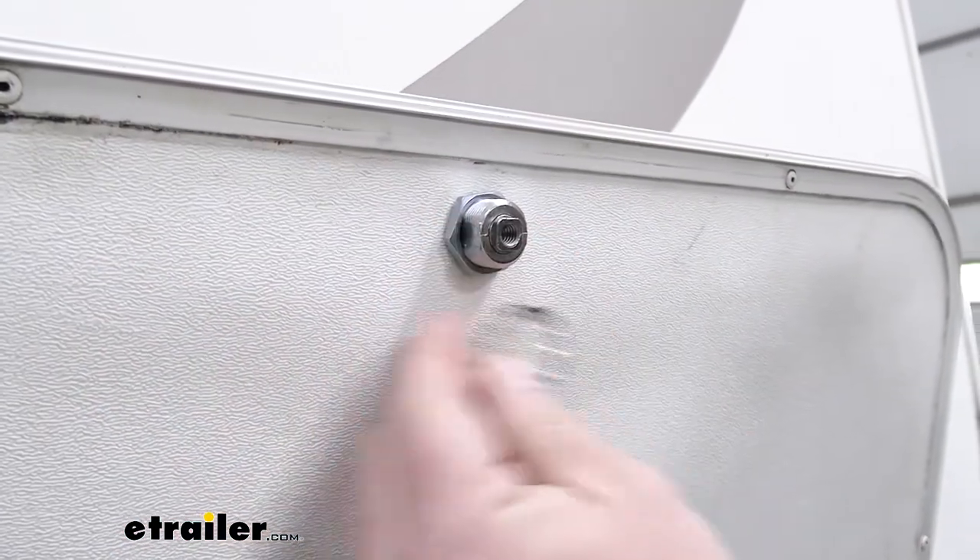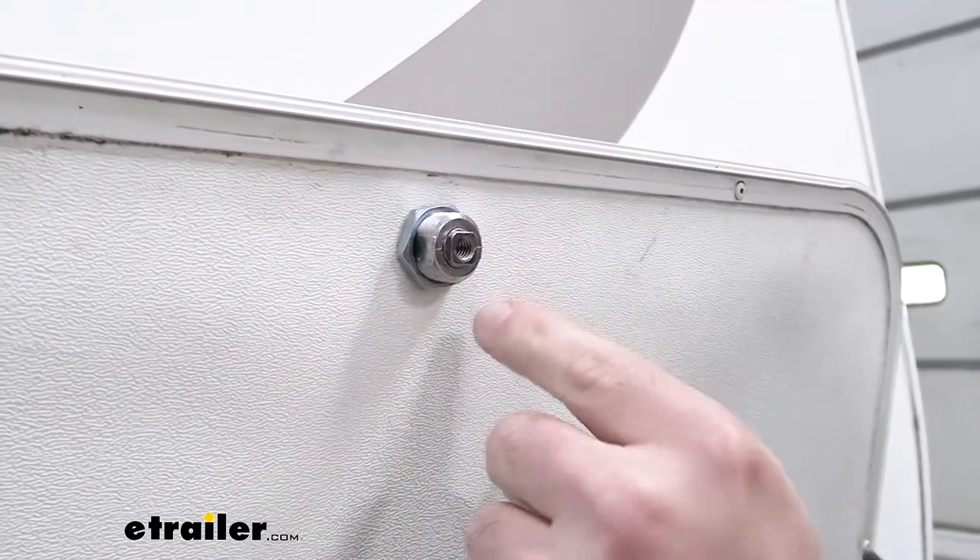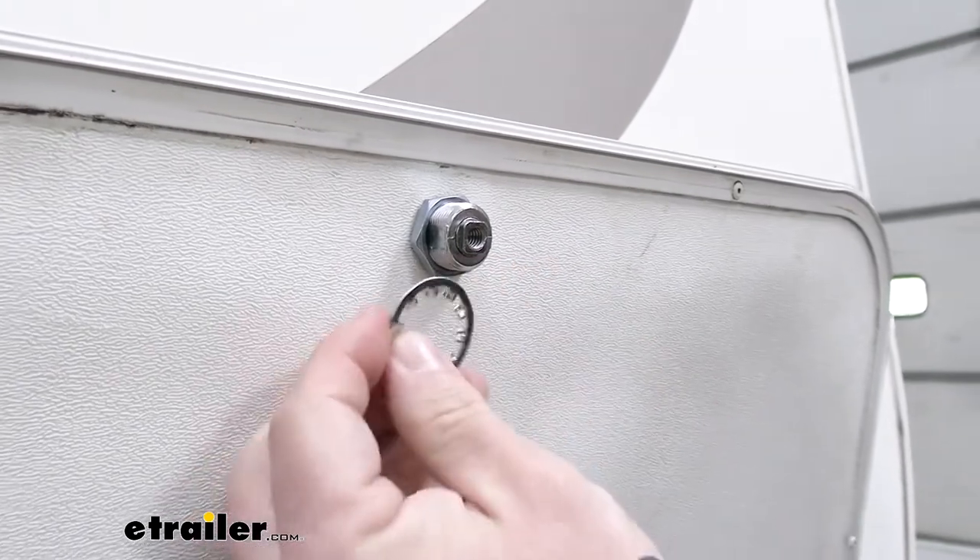This lock washer is supposed to go on before the nut, but it digs in to the threads there and it's going to be hard to get back off. Since we're just putting this on for demonstration purposes, we're not going to use it today.